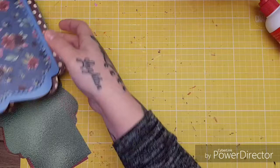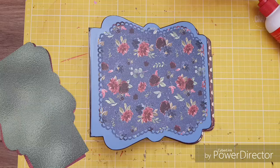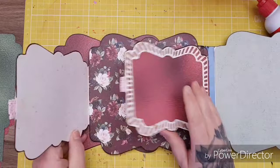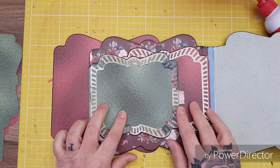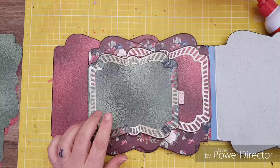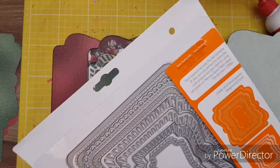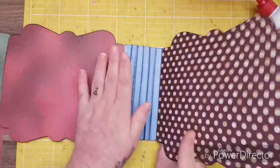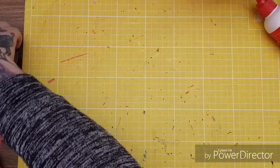Hi everyone. I'm coming on today with part two of making this tonic keepsake album or memory book. What I've done since I've been off camera is this page here — it's just two flip outs using the layered cascade die set, and also the memory book base maker set. I'll show you what I've done as the back page, but I'm also going to do it as the front page.